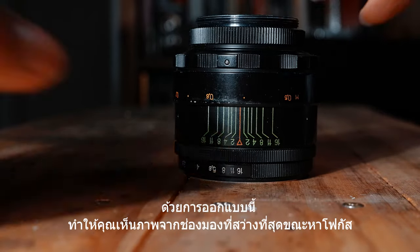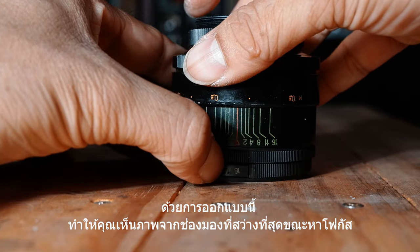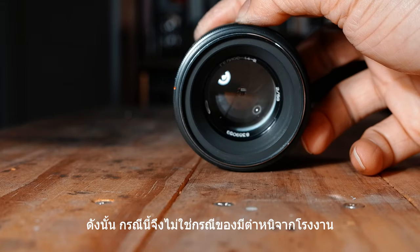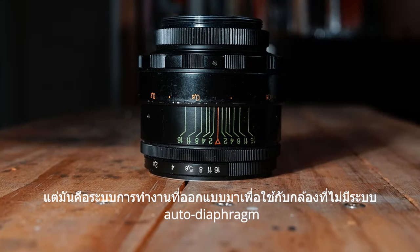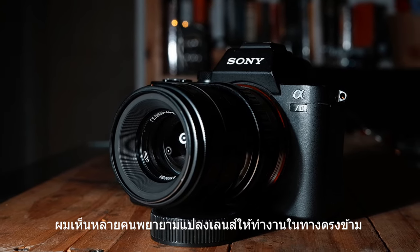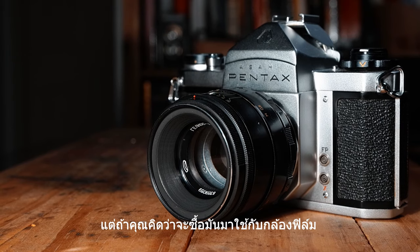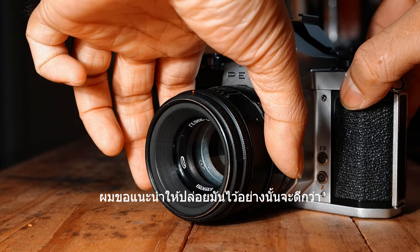When you get the right focus, you turn the second ring to the right and you get the selected aperture value that you set before. With this design, you will get the brightest image in the viewfinder while finding the focus, and then get the right aperture without moving your camera from your eye. So it's not a defect — it's just how it works with cameras without the auto diaphragm system. I have seen many people try to make it behave the opposite, and it's fine if they're going to use it with digital cameras. But if you plan to use it with a film camera, I would advise you to leave it as it is.